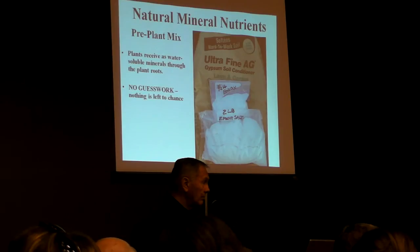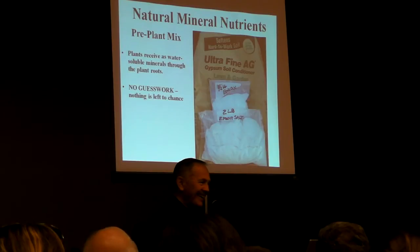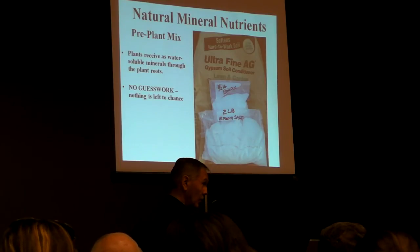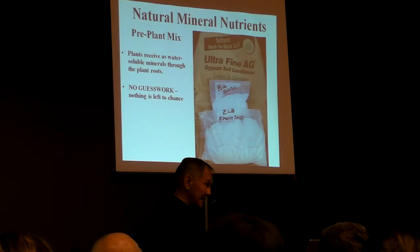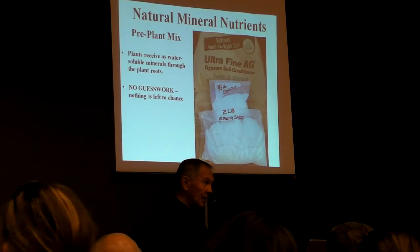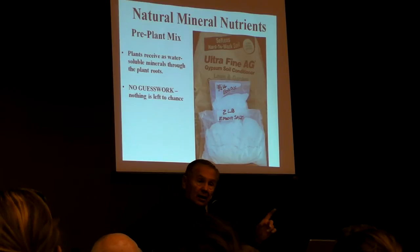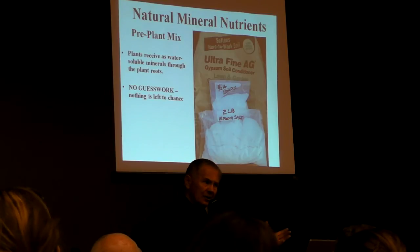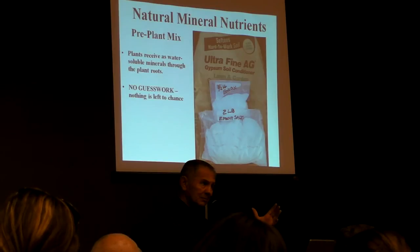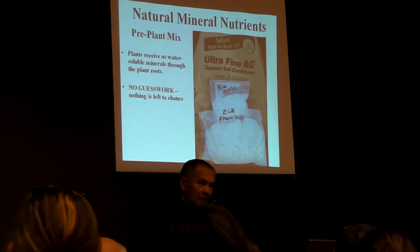Where do you put that fertilizer? We only put it at the root zone of the plants — never in the aisle, only in the growing area. With manure, you don't know what's in it — is it 1-1-1 or half-half-half? There's no guesswork with our method — we know exactly what we're feeding the plants. Someone asked about using lime instead of gypsum. The difference is that lime is calcium carbonate and raises soil pH. Gypsum will not raise soil pH. You've already got high pH here and don't want it raised anymore, so we choose gypsum.